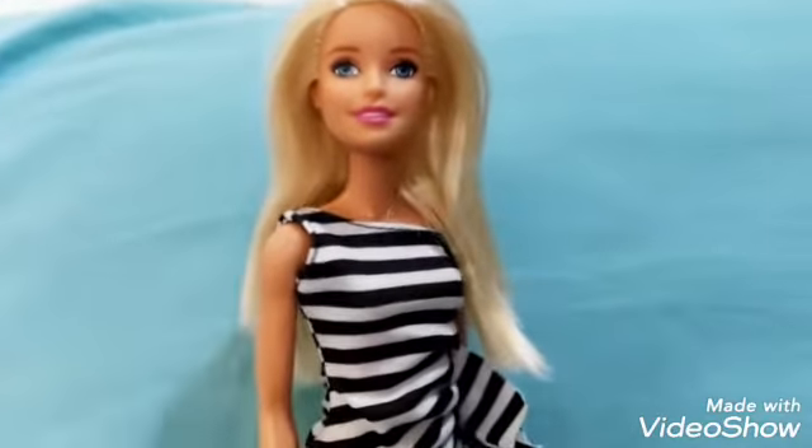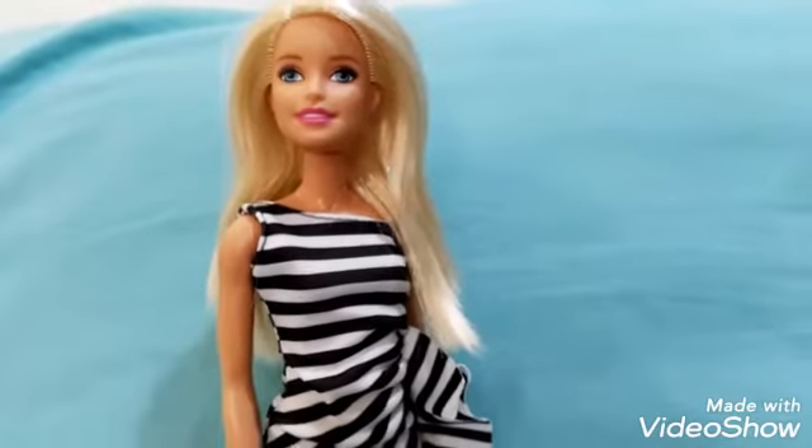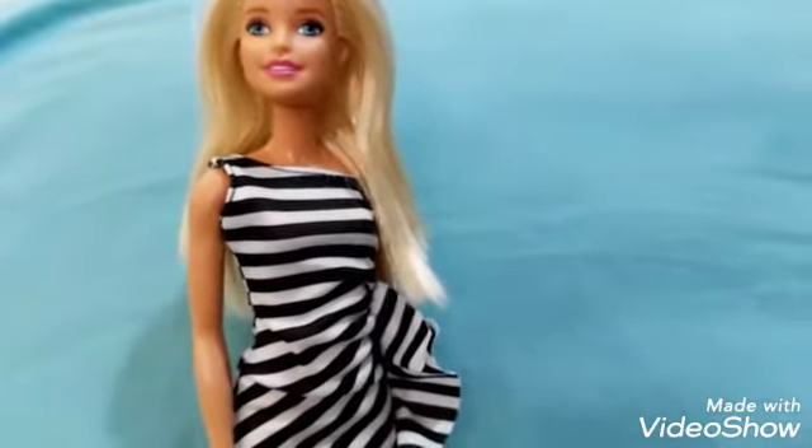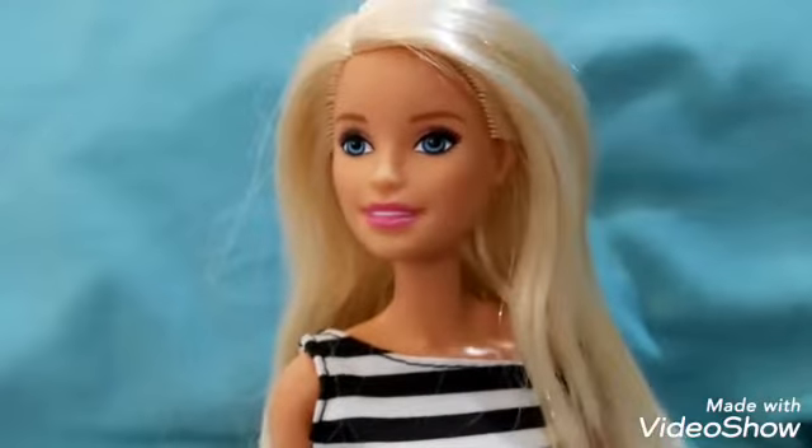The price of this Barbie usually costs 800 pesos in Philippine peso. So let's go ahead and take a look at the physical appearance of this Barbie.